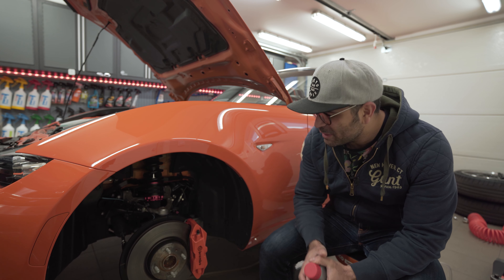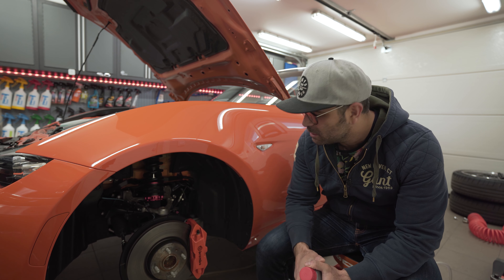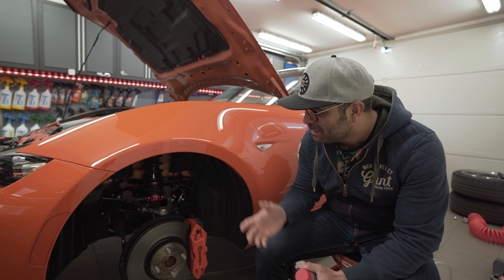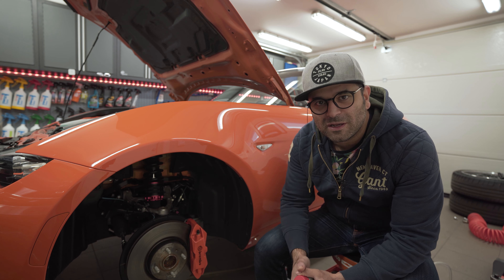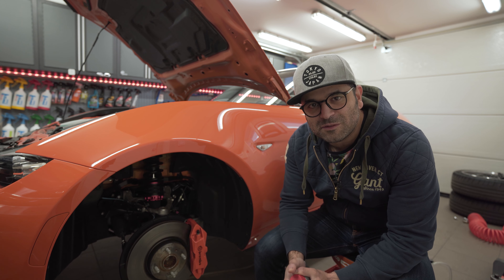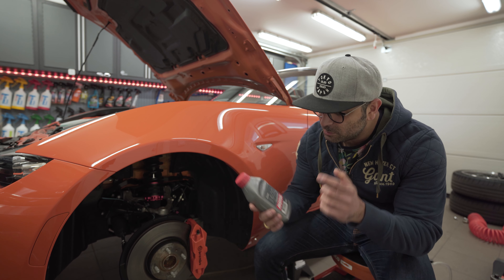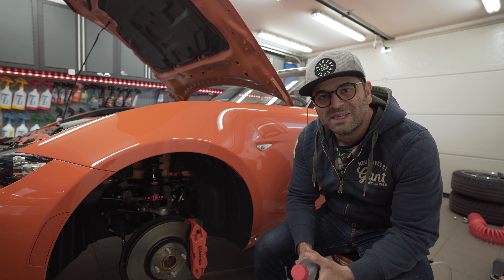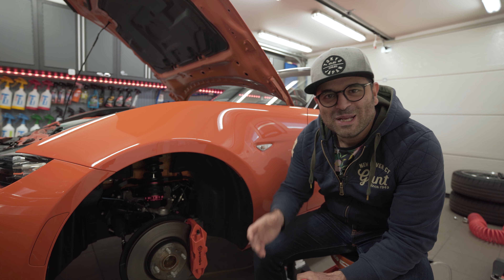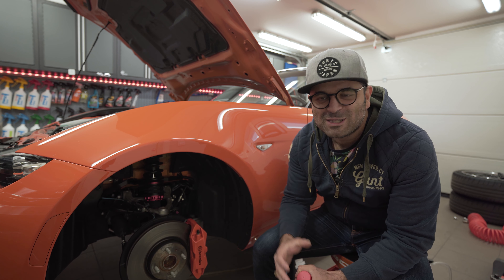Maz here. Today we will tackle the brake system once again on my 2019 30th anniversary MX5. Today we will be changing out the OEM brake fluid which has been sitting there for a very long time since the car was new. I do occasional track sessions and autocross sessions and I tend to drive the car quite hard on the streets as well, hence why I want to change out the brake fluid.